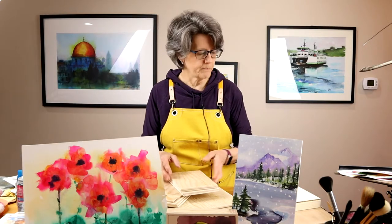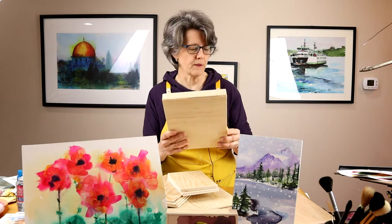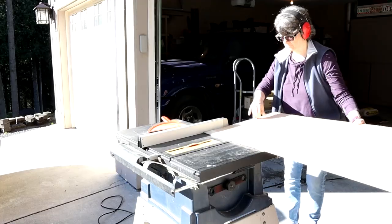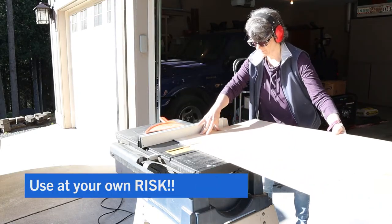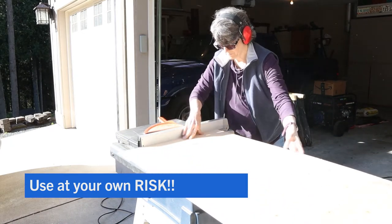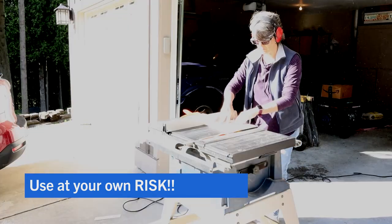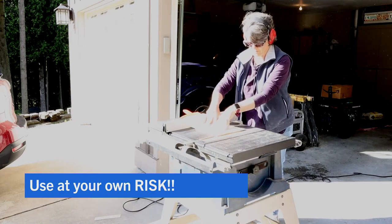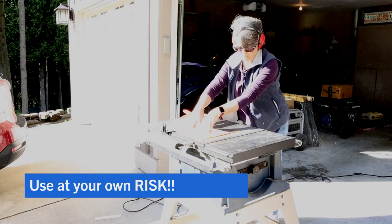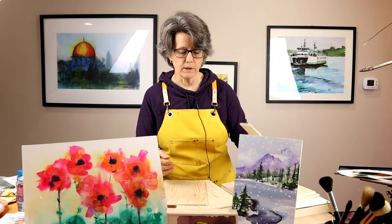A cradle board looks like this, and I actually just make these right here in my shop at my house, but you can also purchase these online — I'll put a link in the description below. I also simply cut up a big birch board. I go to my local Home Depot, buy a four by eight foot sheet of birch wood, and cut it into a whole bunch of smaller pieces. You can get a lot of boards out of one four by eight sheet — it's a very economical way to do it.